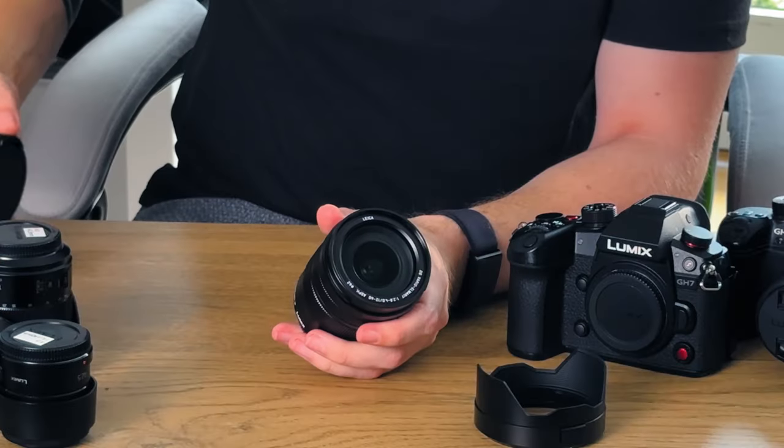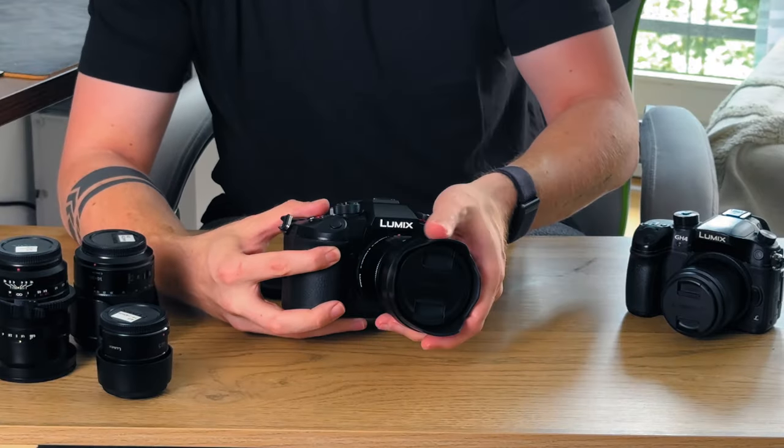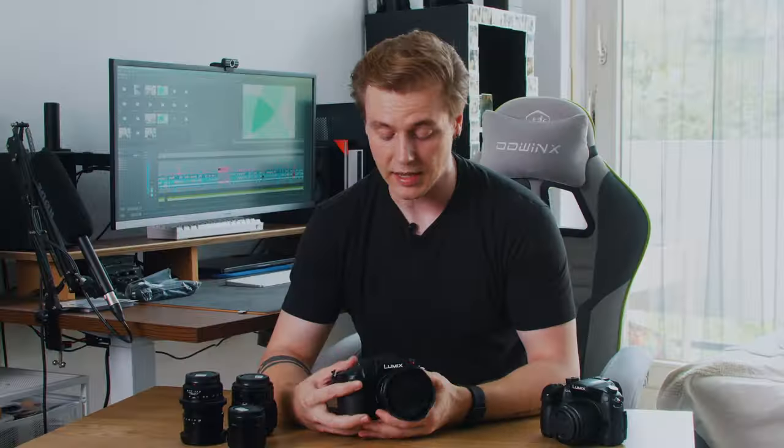Lastly, and most importantly for my decision, is the parfocal characteristic — with the Leica lens you can zoom in on a subject, pull focus, zoom back out, and the focus remains the same. With the Panasonic lens it will lose focus when you zoom back out. And here's the lens once more — beautiful setup, beautiful together, and I can't wait to try it out.